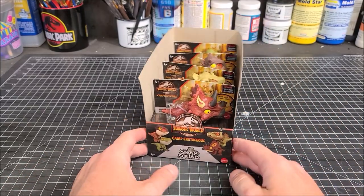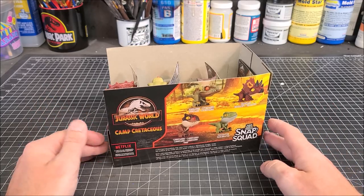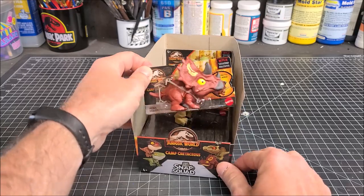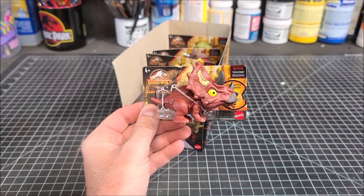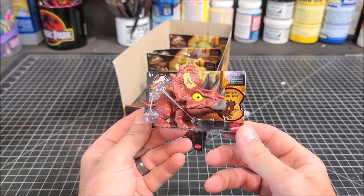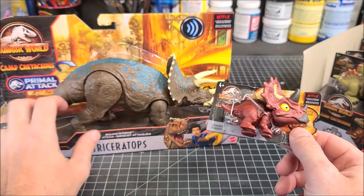I recently picked up the four new Camp Cretaceous Snap Squad figures at Walmart and was able to score the display box they were all in. The one Snap Squad figure that caught my eye was the red Triceratops. It kind of has a desert theme — a brick red with a little tan — and that inspired this repaint. So I picked up a Camp Cretaceous Triceratops to repaint with a desert camo theme.